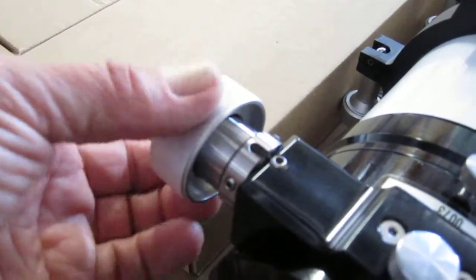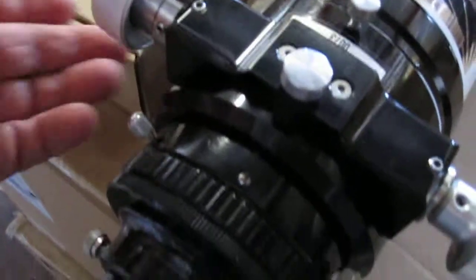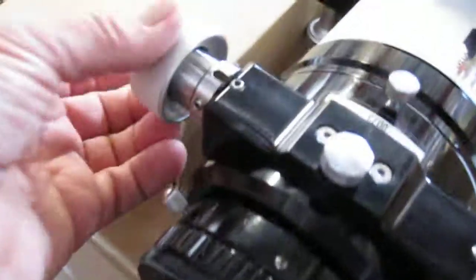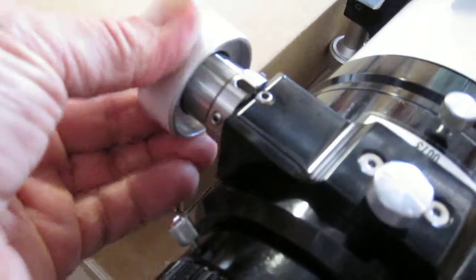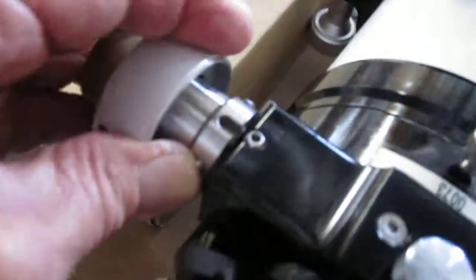See this focus knob here — it's loose, not even moving the draw tube of the focuser. See, nothing's happening here. This collar right here is loose on the focuser.